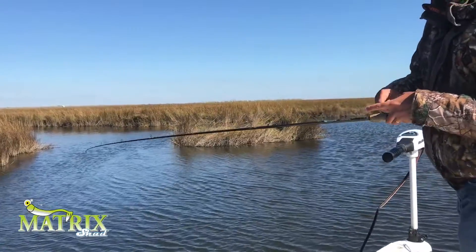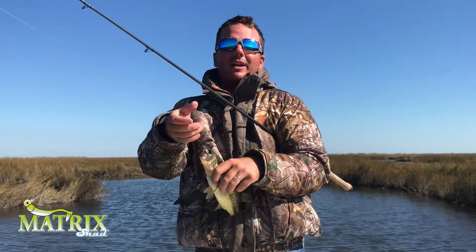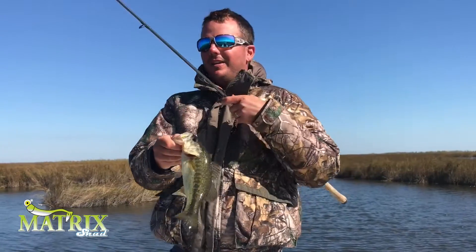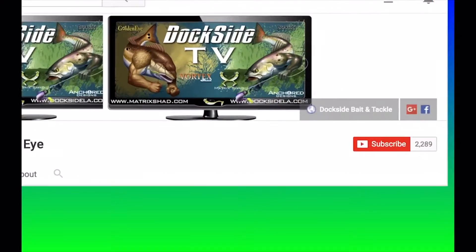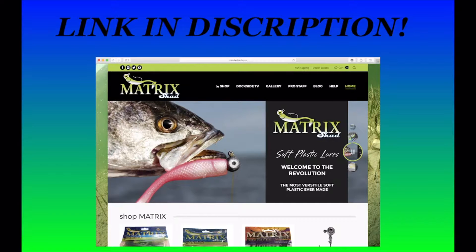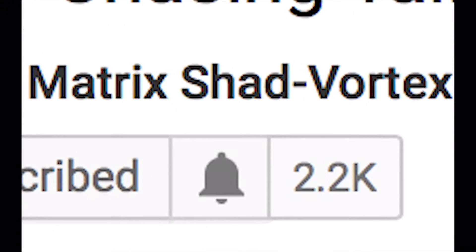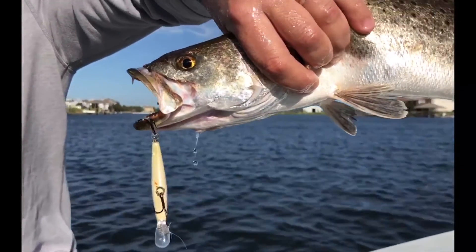And the saying goes, it's so easy a caveman can do it — well, this is it in fishing terms. I hope you enjoyed this quick, fast, and easy Dockside TV — that might be the fastest bass limit we've ever caught. These are products from matrixshed.com: the Holy Joey and the Shrimp Creole. Till next time, good fishing. Make sure to stay up to date with all of our Dockside TV episodes — simply hit the subscribe button right here on your YouTube channel. Stay up to date with all the action as we catch multiple species of fish: trout, bass, redfish, flounder, and even crappie. Make sure to hit the post notification button, which will allow you to know when our next fresh Dockside TV episodes are uploaded.